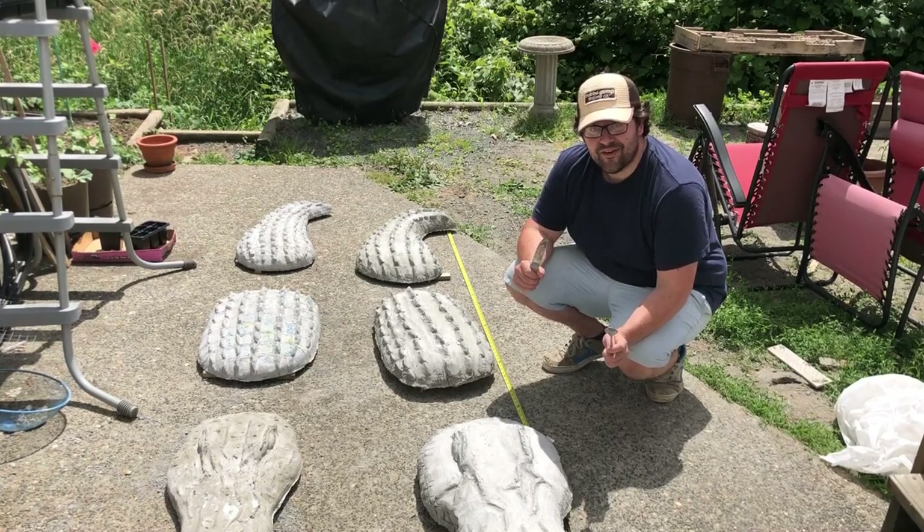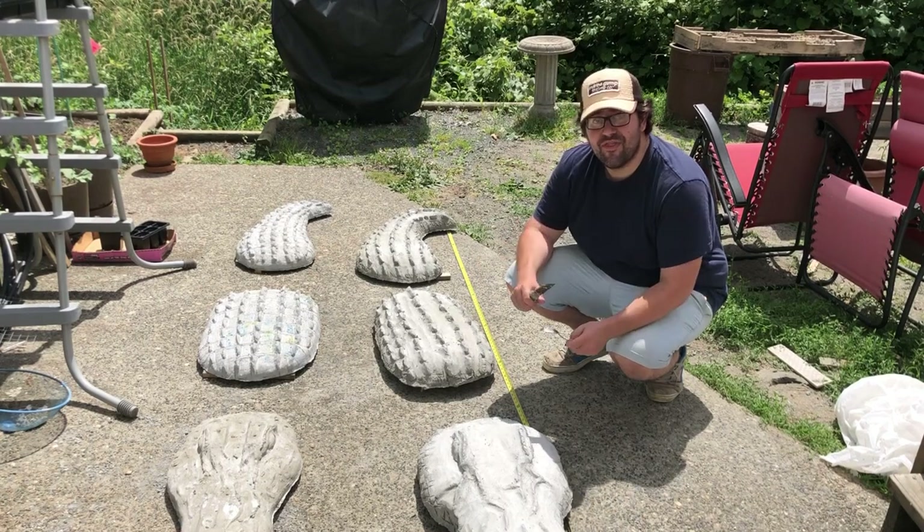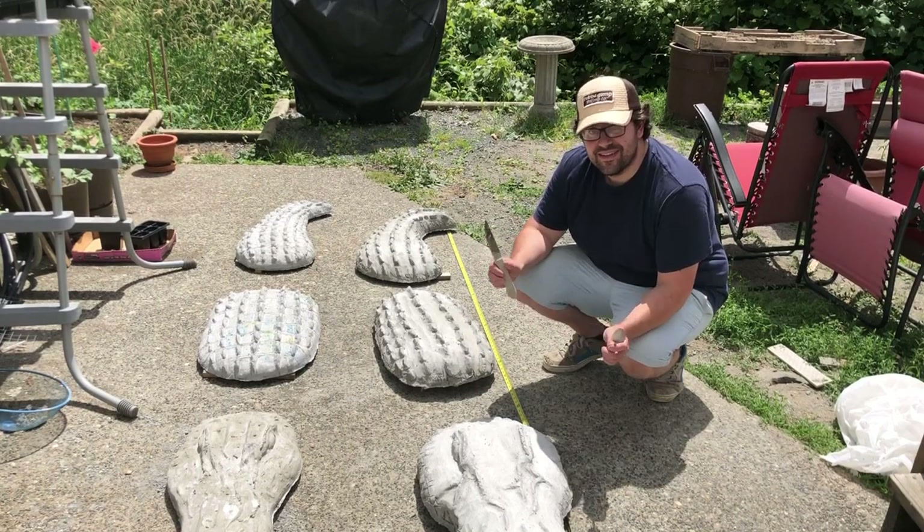I'm going to teach you how to craft a nine-foot crocodile, a spoon, a knife, and $30. Let's get started.